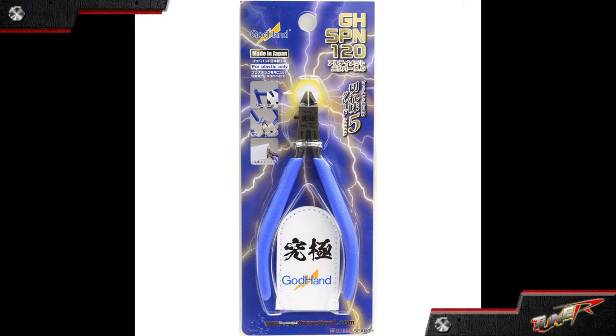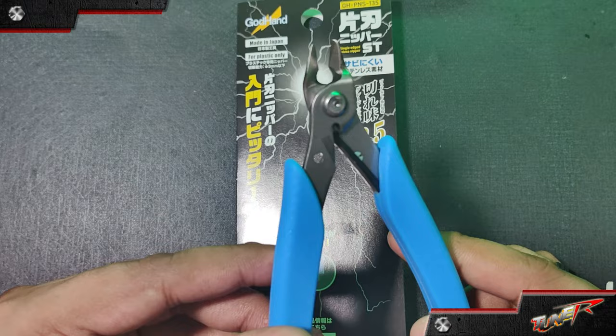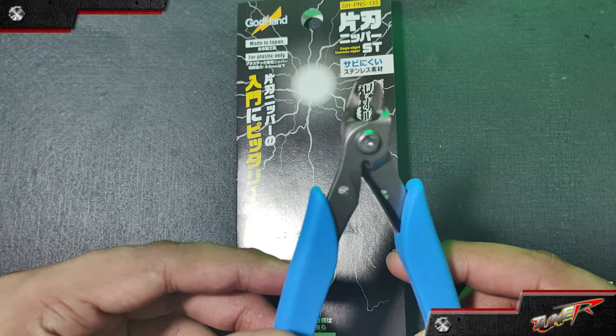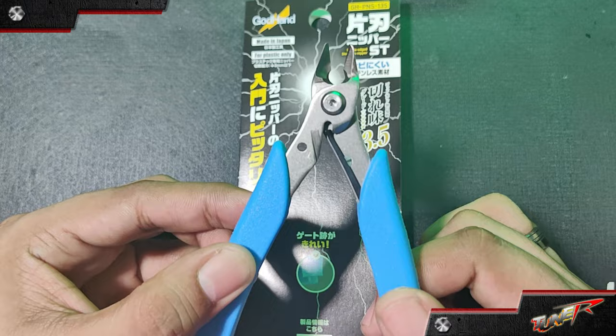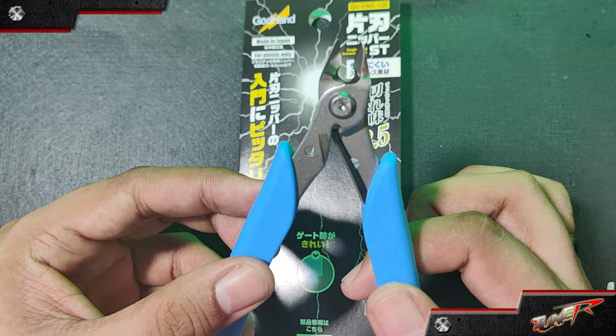The GH SPN-120, or the GADHAND Ultimate Nipper, is their main signature tool designed for clean cuts without leaving any marks on the workpiece. It comes in several versions with slight variations in design or functionality and features sharp blades and a comfortable grip. But for today, we're going to talk about the new GH PNS-135 by GADHAND, which is part of the PNS — Pliers Nipper Series.